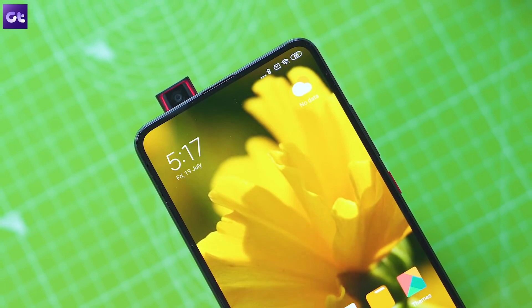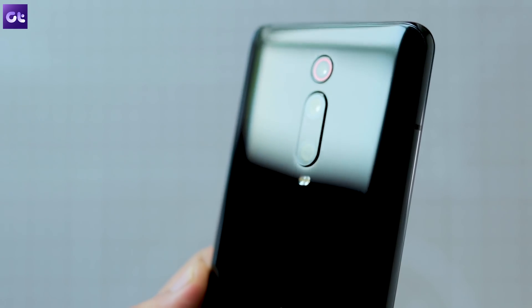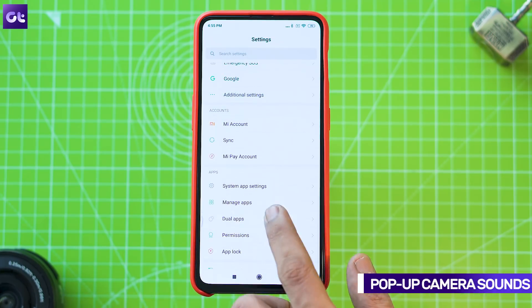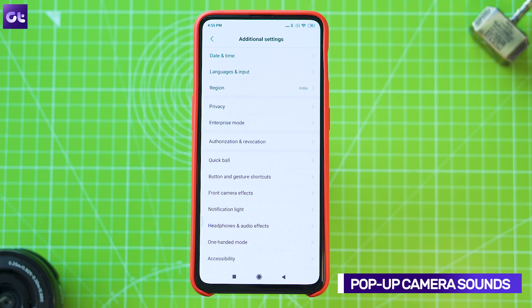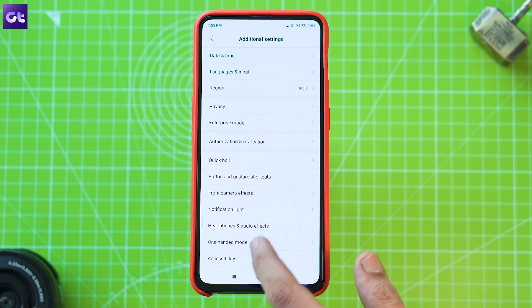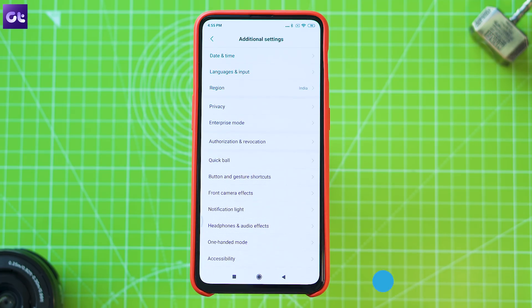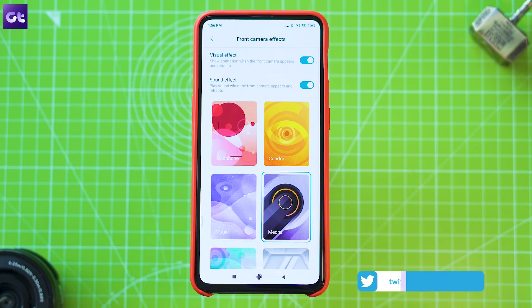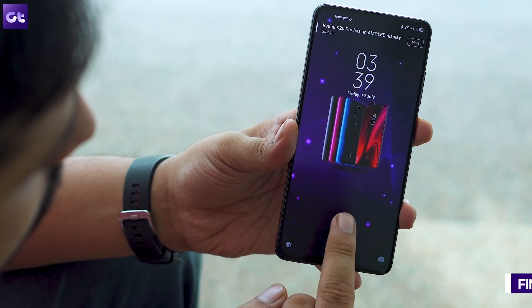To kick things off, let's talk about the pop-up selfie camera. Much like other devices with a similar camera setup, the K20 Pro and K20 pack in some cool sound effects to go along with the camera movement. However, the setting is hidden in an unconventional location. To change the pop-up camera sound effect, open up the Settings app, jump into Additional Settings, and then select Front Camera Effect. In this menu you can change the sound effects and also configure the pop-up animation.